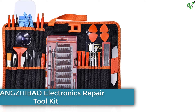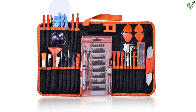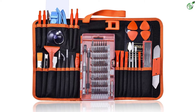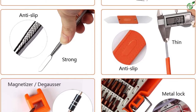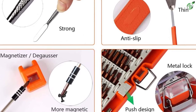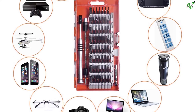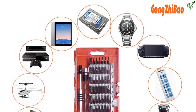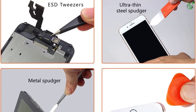Number 3: GANGZHIBAO Electronics Repair Toolkit. This versatile electronics repair toolkit is designed for iPhones, iPads, laptops, PCs, watches, eyeglasses, smartphones, tablets, cameras, game consoles, and other electronics. Its high-performance bit kit includes all essential tools to make it a professional tool. It has a magnetic driver kit with a flexible shaft and extension rod. Its anti-slip press-and-push design handle with rotatable design makes your work easy and quick. The anti-slip metal spudgers and ESD tweezers are made of stainless steel with strong corrosion resistance and tips that won't strip or deform easily.